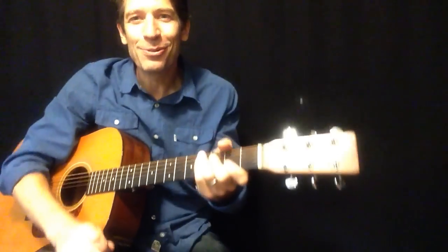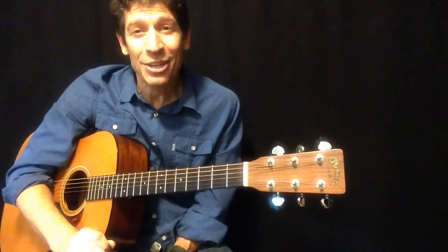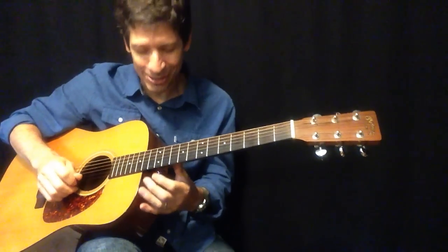Hey everybody, I missed sending you YouTube videos, so here's a quick one for today. This is the great intro to the great tune Love Struck Baby by Stevie Ray Vaughan. Here's what it sounds like a little bit slower than the original.